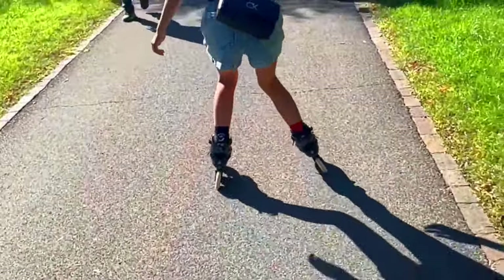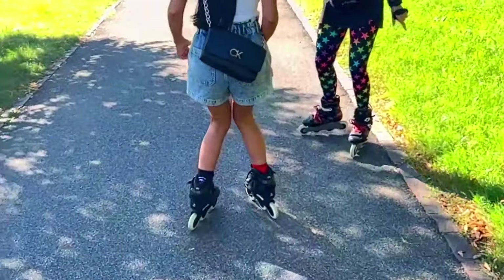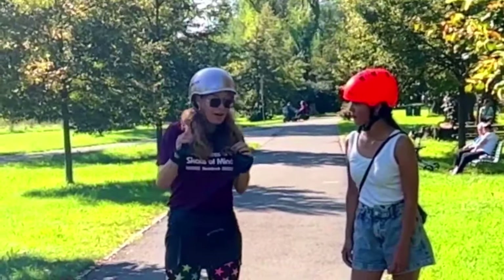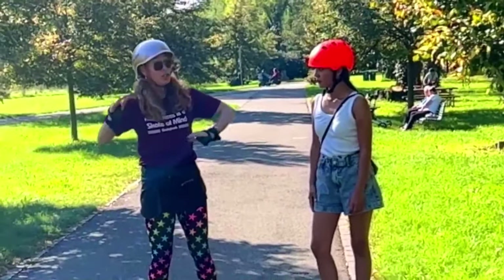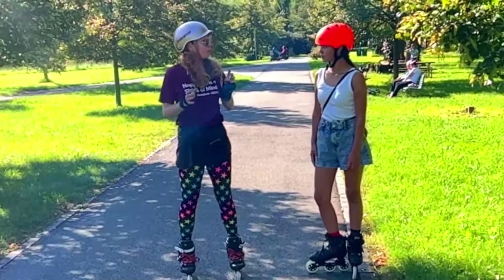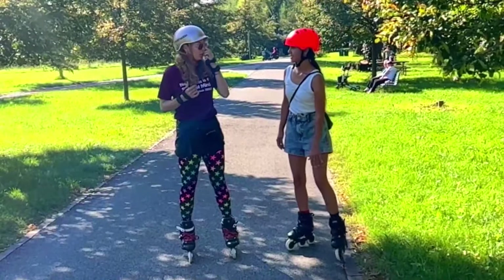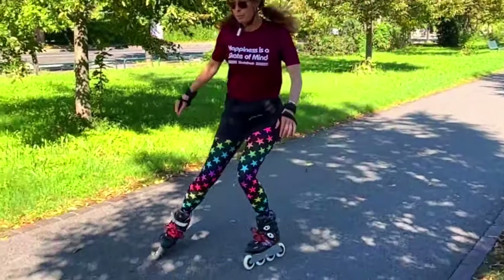Okay, good. Bend the knee, bend. Yes, that is it! Can you feel that? That's much, much better now. Your task now is to always know the speed at which you can begin a plough stop. The plough is good for that. But I want to move on to your T-stop, because one of my favorite combinations is T-stop until I'm at the speed where I'm happy to stepping plough.